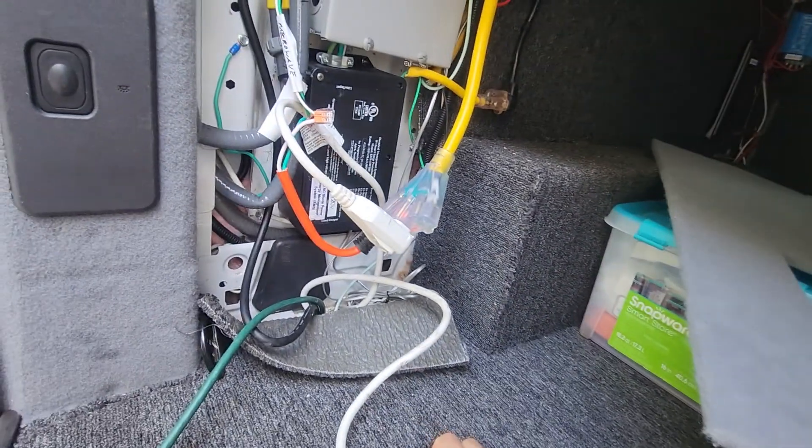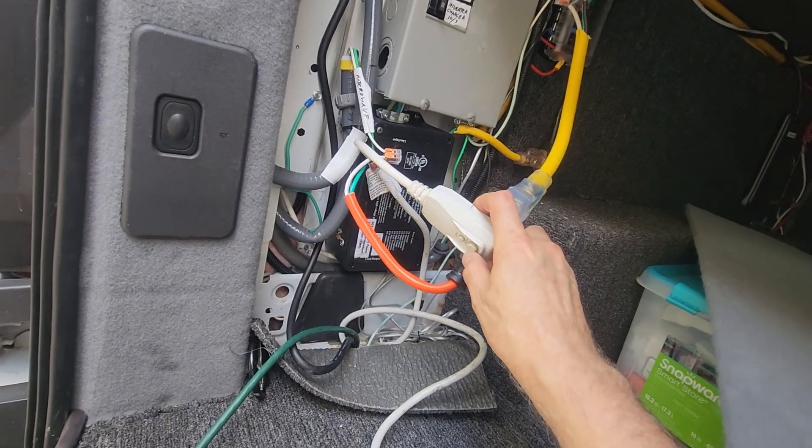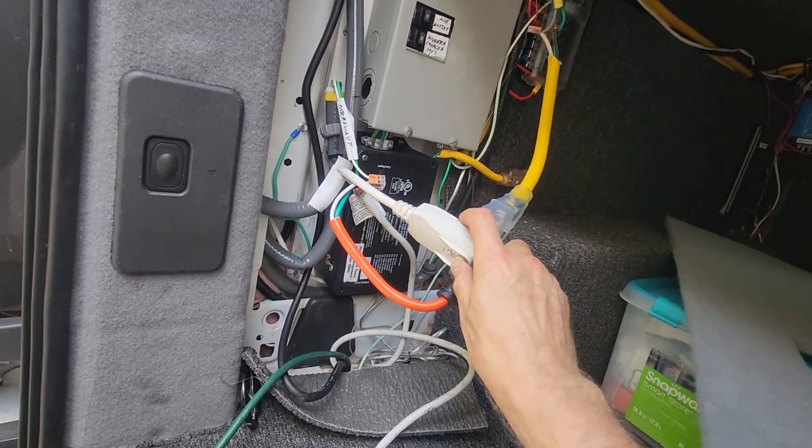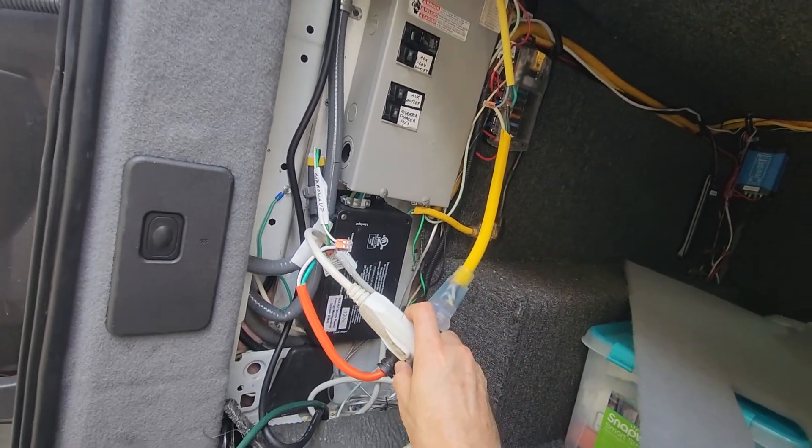It runs to the inverter across over and back there, and I can push a button to turn it on and off right here. If I push the button you'll hear the air handler beep — so it's on, let's go check it out.